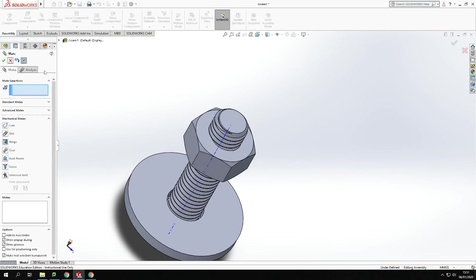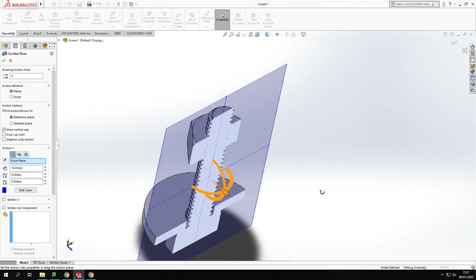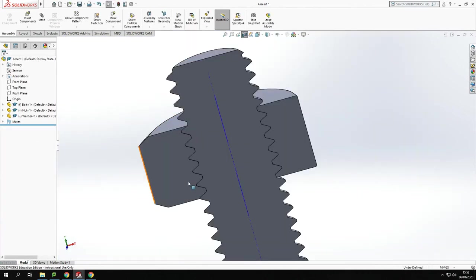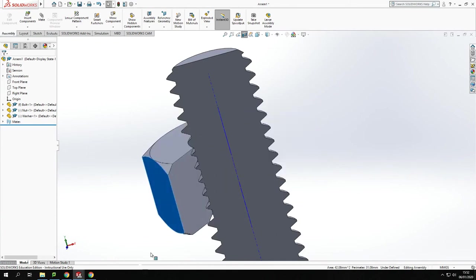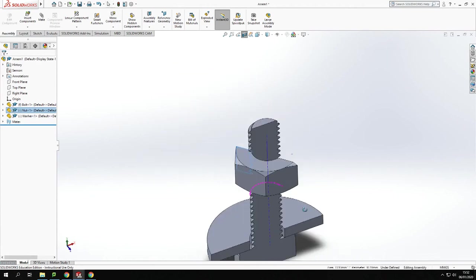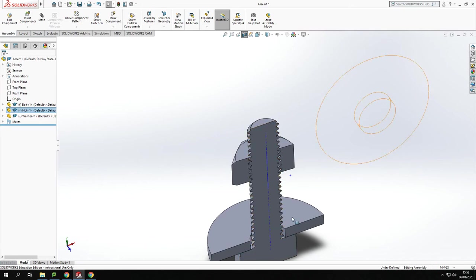Exiting the mate, I can demonstrate: as I rotate the nut, the pitch stays in line with the thread of both the nut and the bolt — it's always passing through the gap correctly. The only issue now is that if I rotate it too far up it comes off the end of the bolt, and if I rotate it too far down it goes through the washer. To stop that from happening, I can set some limits.